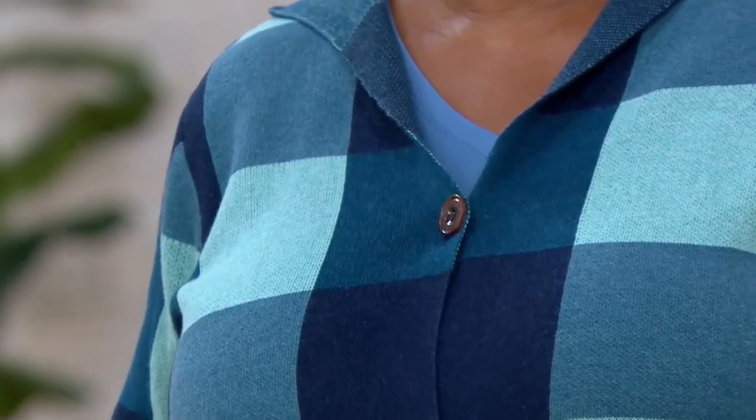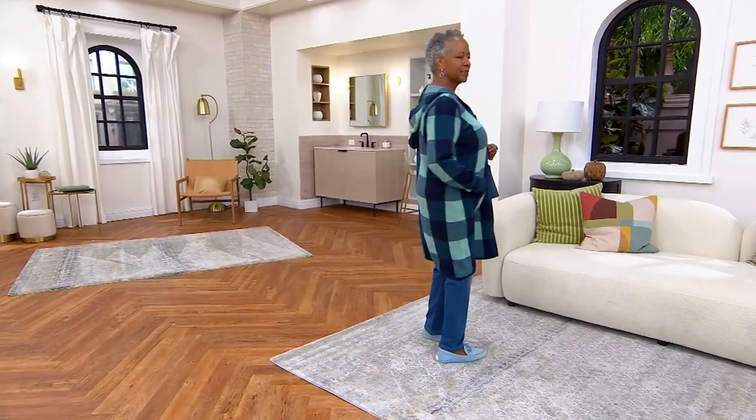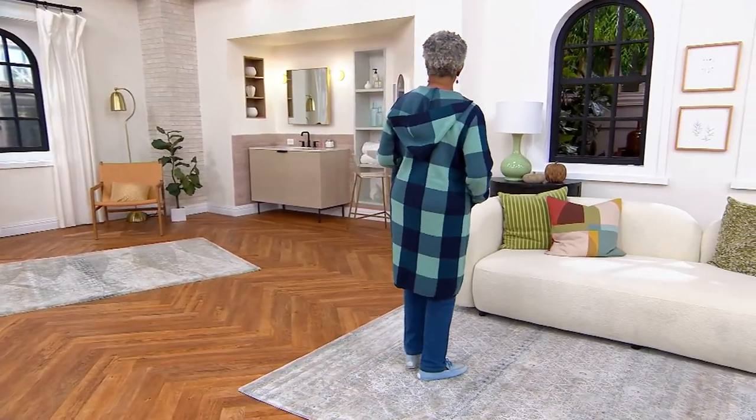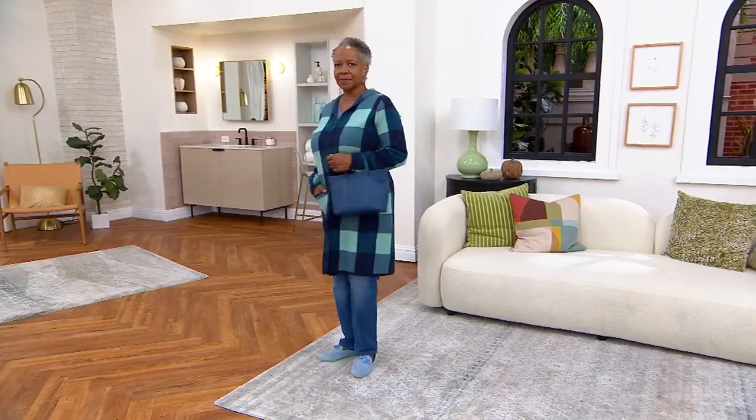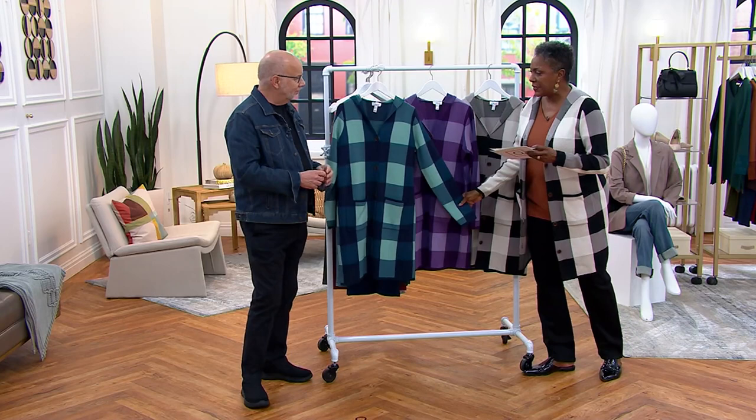It looks so smart on you — love it. And this is that wonderful transitional weight type of sweater that you can start wearing as soon as it's appropriate in your part of the country, right on through the winter months and into early spring.